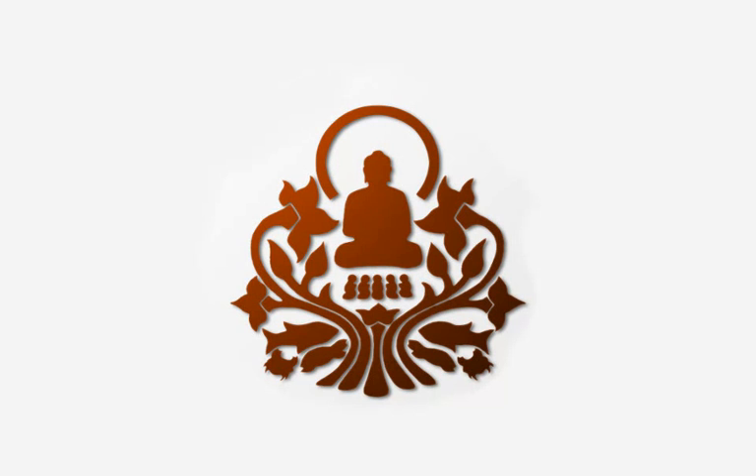Get your body in position to meditate. Sit up straight, put your hands in your lap, face forward, close your eyes.